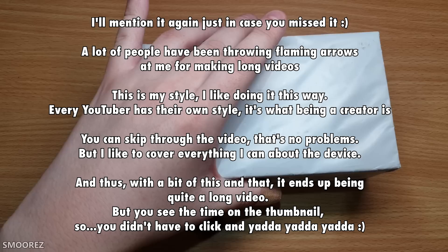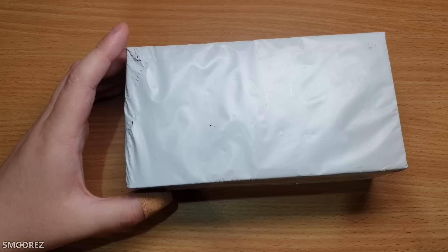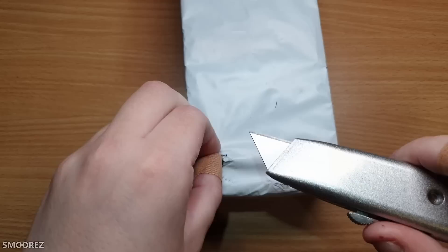With a shipping time of six days — shipped on the 27th and it's now the 4th of January — it doesn't look suspicious compared to other packages. It's a black leather-textured box, which is already better than those white boxes Wish stuff usually comes in.